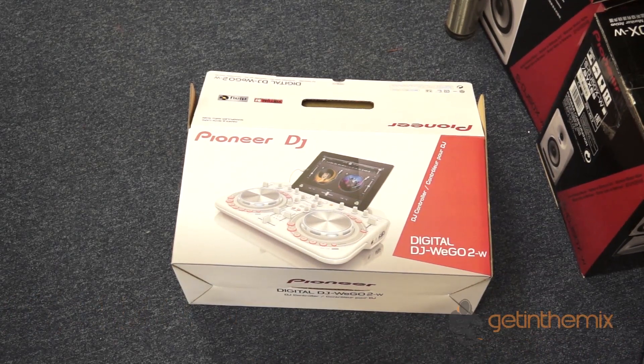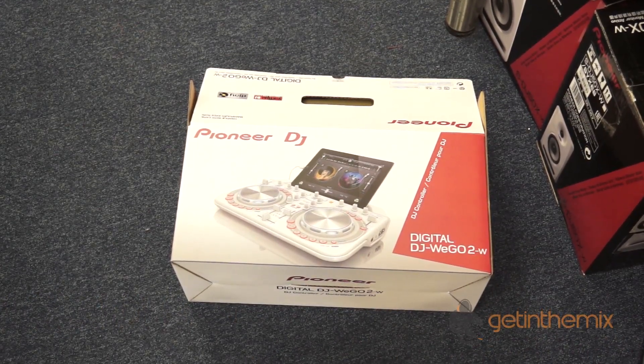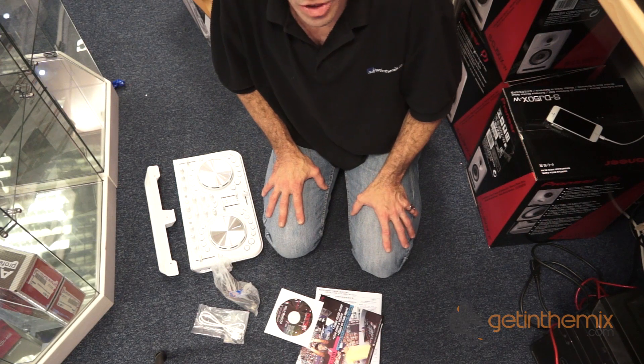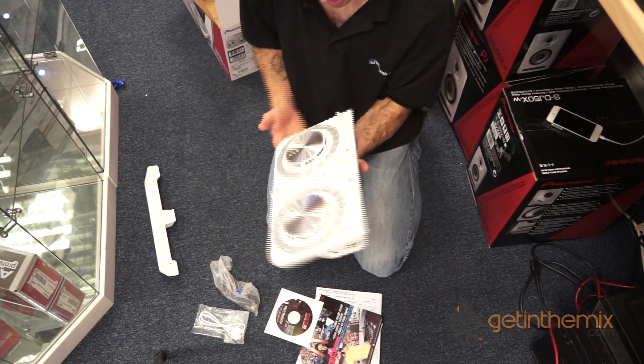Alright guys, unboxing and setup of the Pioneer Digital DJ Wego 2. Alright ladies and gentlemen, let's have a look at what to expect in the box. We're looking at the Pioneer DJ Wego 2.